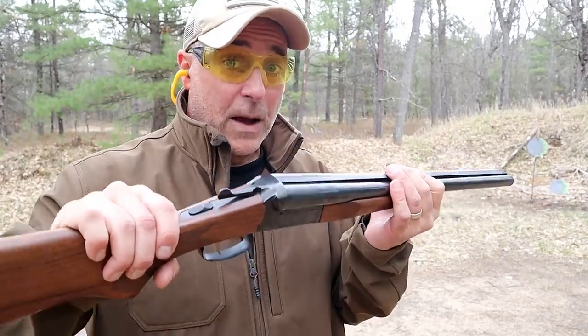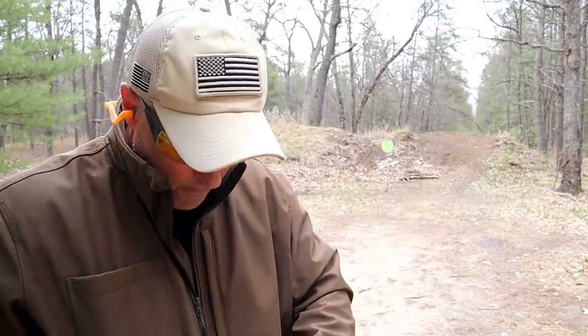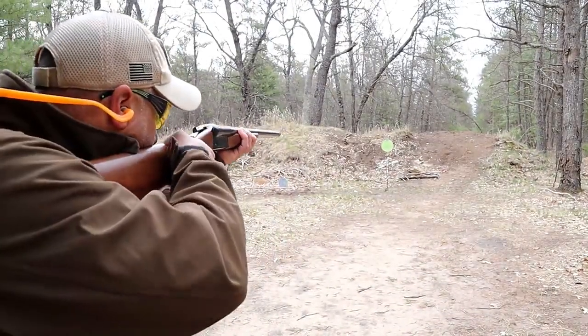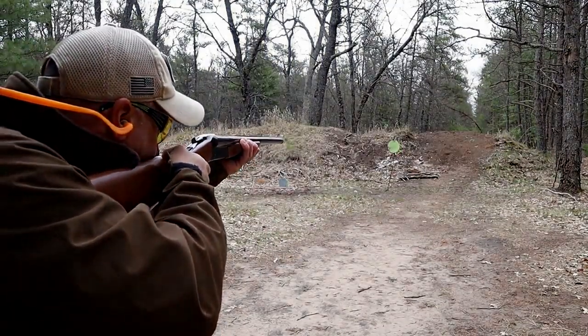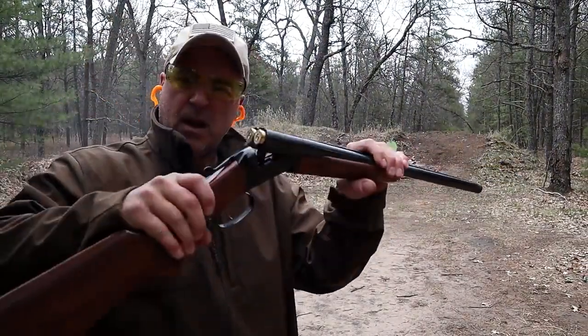Before we wrap this up, I need to put some slugs through this before somebody says 'why didn't you put slugs, dude?' Here we have two one-ounce slugs made by Hornady. You can see that I backed up a little bit.